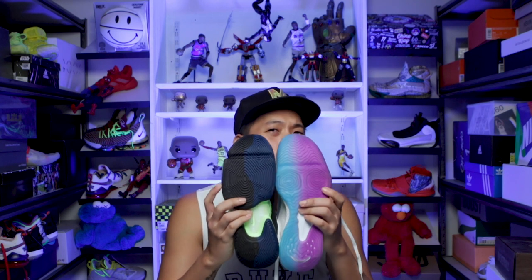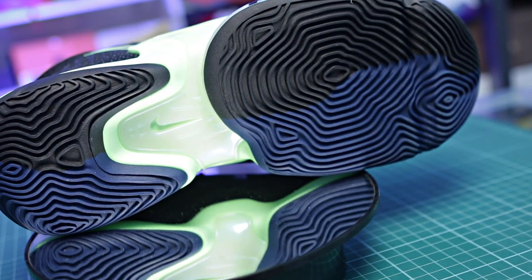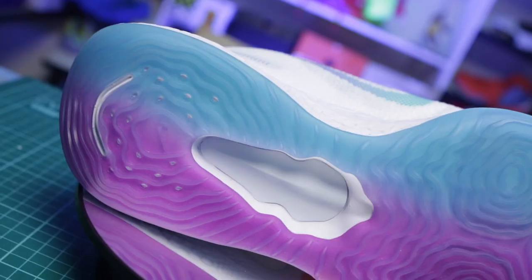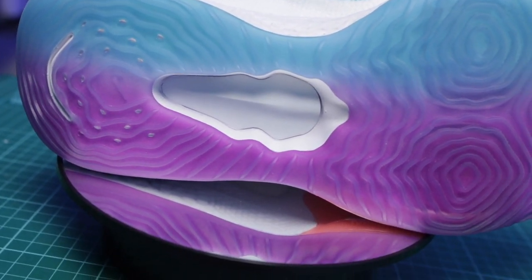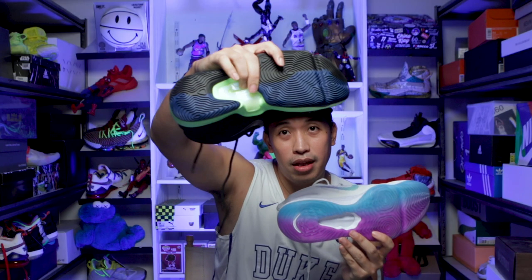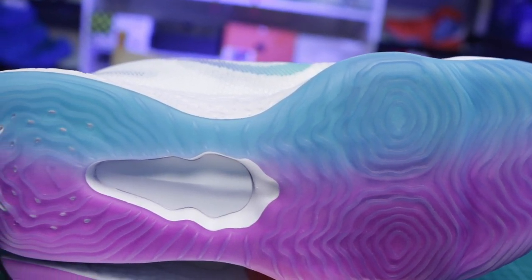Moving on to traction: the traction patterns on both sneakers are almost the same in some areas — both are very wavy. On the Rise 2 it's more circular and spiral, giving it more of a Kobe 9 traction feel, while on the BB Next it's more of a LeBron feel because of the spiral pattern in the zoom pods. The Rise 2 traction is decoupled, which I really love — it lessens the weight and can flex more around the midfoot. The React on the BB Next also makes it really light.